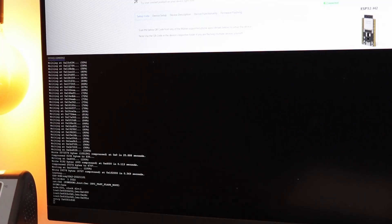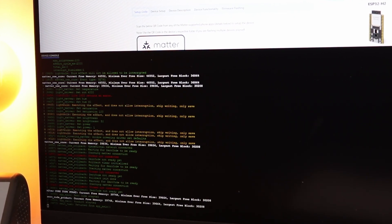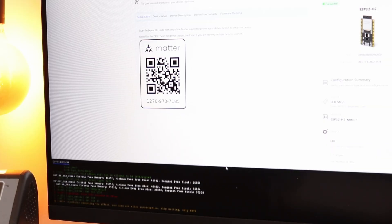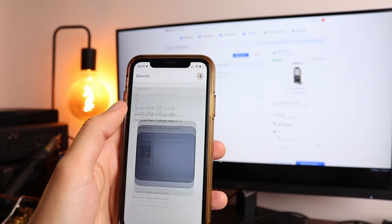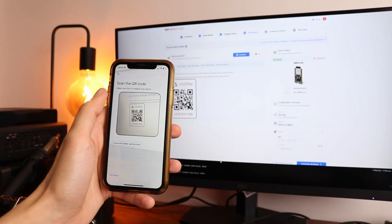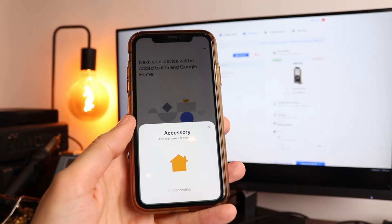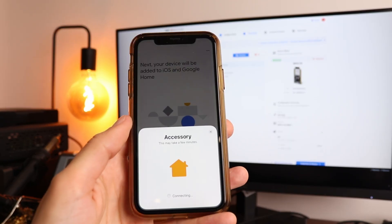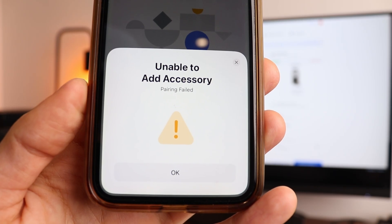So again I started with the dev board just to be sure that it works, and everything went extremely smooth — I was able to flash the chip quite fast. Now to control it I have to scan the QR code with the Matter ID in Google Home, add this device to my home, and then control it. So let's scan it and wait... and wait... and wait. It's gonna work, I'm sure. Nothing can go wrong at this point. Right? And it didn't work.